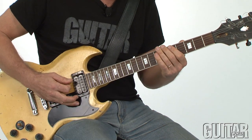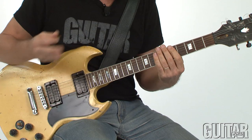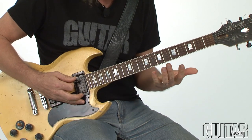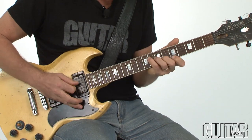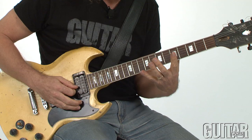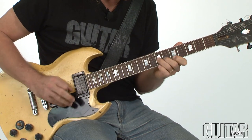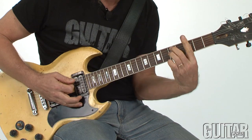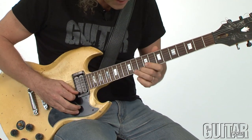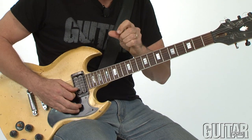On the downbeat of bar 17, back to G minor 7. I'm thinking John Coltrane there. That's a B flat major 7 arpeggio played over G — I get that cool G minor 9 sound, and then a wide stretch thing. That's D minor 7 over G, giving you a G9 sus4 sound. I was going to go to D, but I thought it was cool to hit the C a 16th note before the chord change to create anticipation.